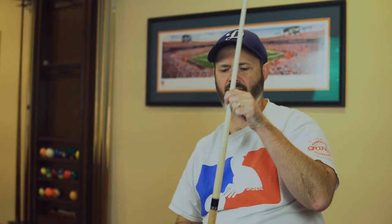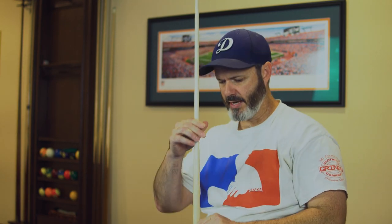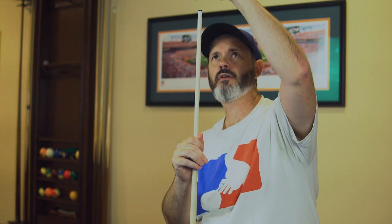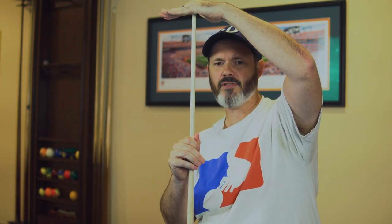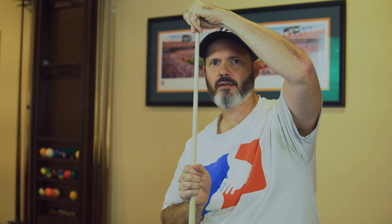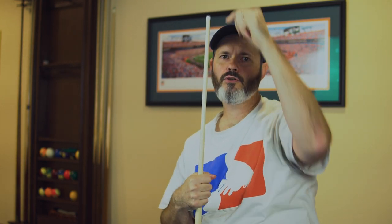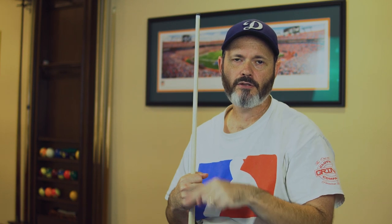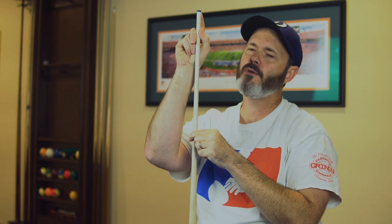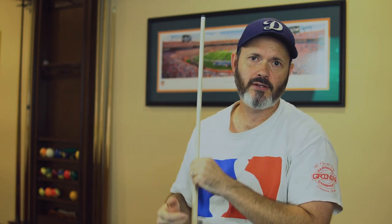The last method I'm going to show you is the way I usually use the tip shaper. Typically, I don't find out that I need a scuff or a shape to my tip until I'm playing a match. So in this case, I keep my cue as level as possible on the floor, then I palm the tip shaper and place it as flat as possible on top of the tip. Then I cup it and twist clockwise and then counterclockwise, doing the same number of turns each way to keep it as even as possible so the tip doesn't have any unevenness.